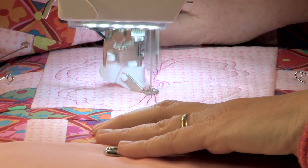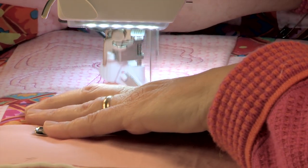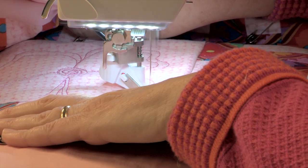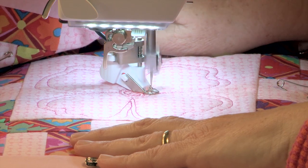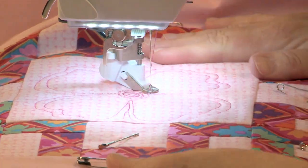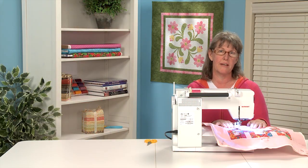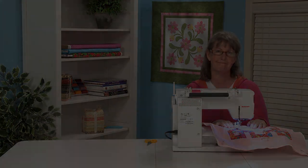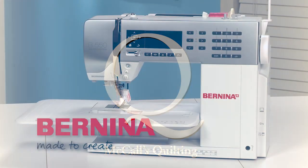Once I outline these petals that is going to be enough quilting for that block, and I will just finish off my thread — take a few stitches and up my needle — and there we go, we have a nice little flower quilted right in the center of our block. This is a super fun way to machine quilt and I hope you guys give it a try. This video is brought to you by McCall's Quilting and Bernina.